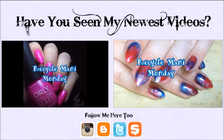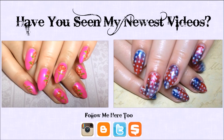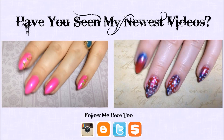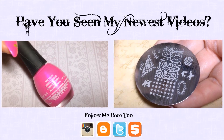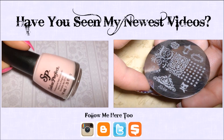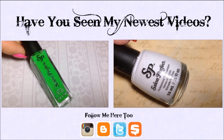Hey y'all, it's Recycle Manny Monday, where we go from this to this. I'm starting with my previous manicure, which I will have linked down below. And we're going to be using this JQ04 plate with these stars right here — that's what the plate looks like. And I'm going to be using Salon Perfect Sugar Cube White for this.